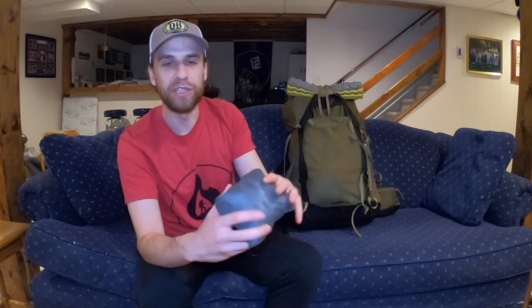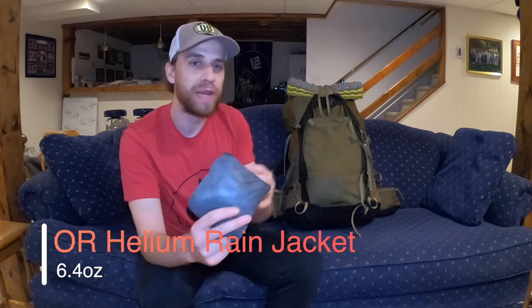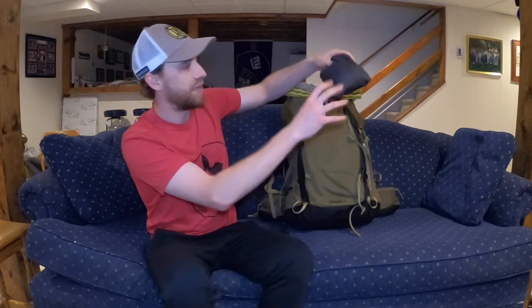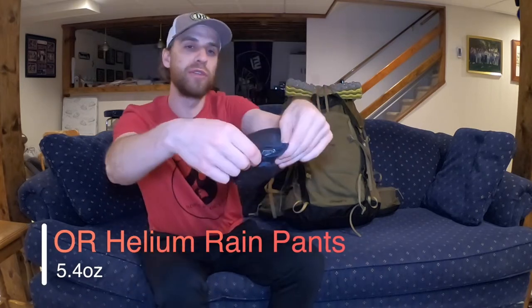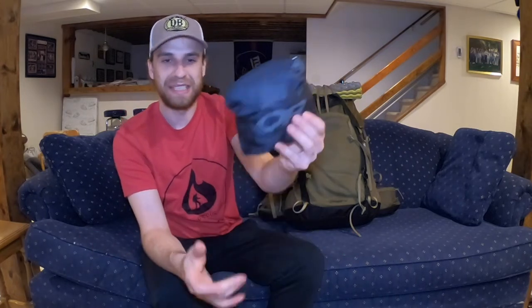This is my rain jacket — the Outdoor Research Helium Rain Jacket. I do have an independent review of this one. It's incredibly lightweight — you can see how it packs down into this tiny built-in pocket. It has definitely kept me dry in some pretty brutal weather. And to complete the outside pocket, these are the Outdoor Research Helium Rain Pants — same concept, super nice and lightweight, fit into their own back pocket, packs down nice and small. Can't say enough about it — you've gotta have the rain gear, and the Helium Rain Gear being so light really doesn't weigh me down.